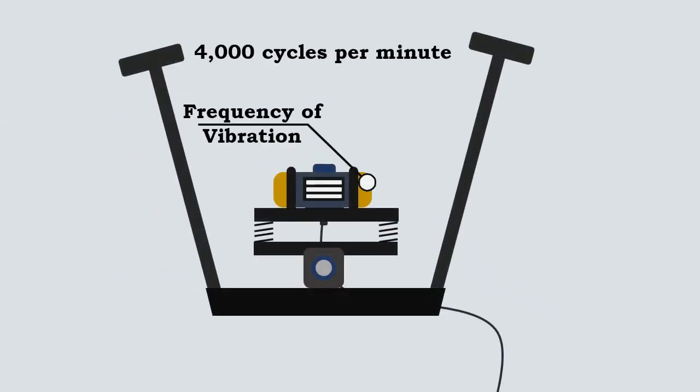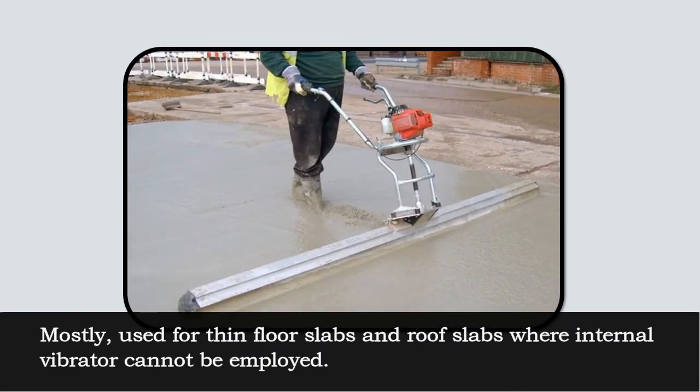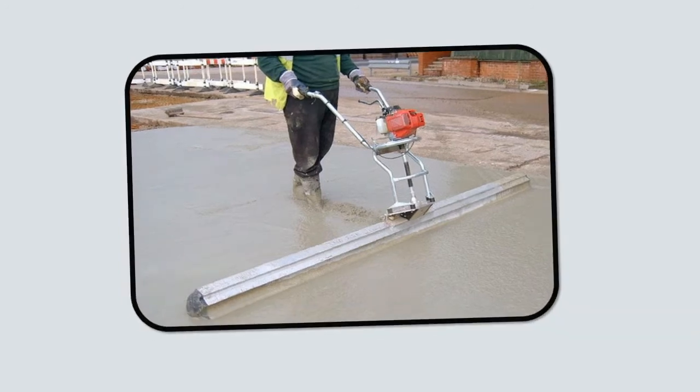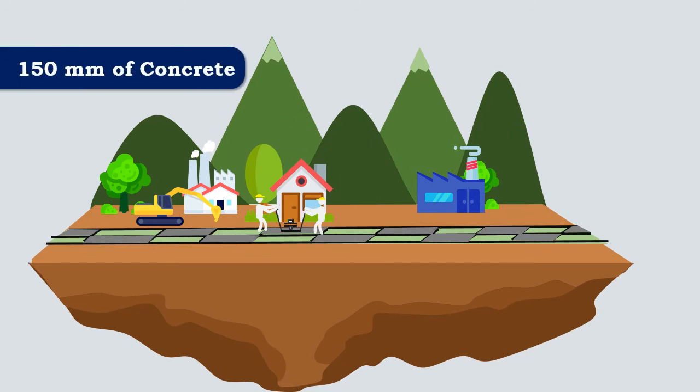The operating frequency of the surface vibrator is 4000 cycles per minute. They are mostly used for thin floor slabs and roof slabs where an internal vibrator cannot be employed. These vibrators are effective only up to a thickness of 150 mm of concrete.